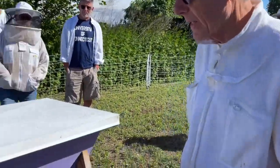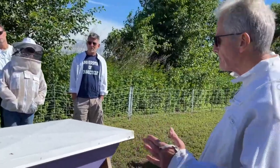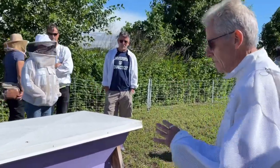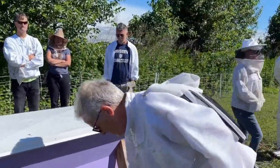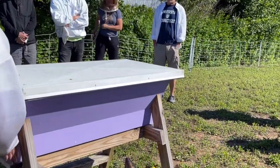A top bar hive is different from a Langstroth hive in that all the comb in here is drawn out by the bees. I'm not giving them any guides — there's no frames in here, just raw comb that they build up. This is one I built with some special features on it, so I want to show you that right away.